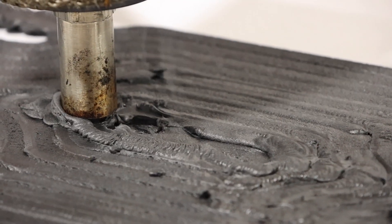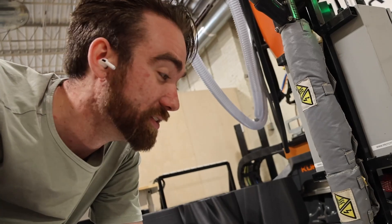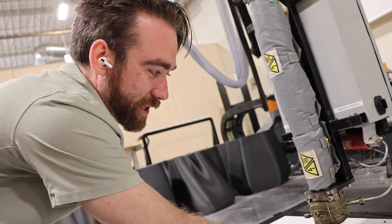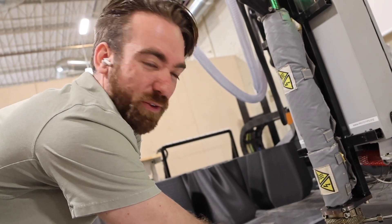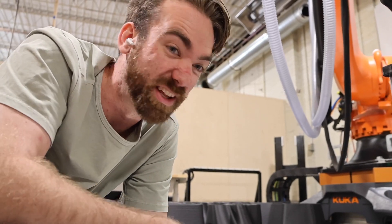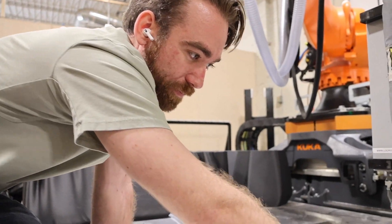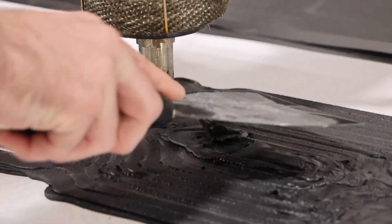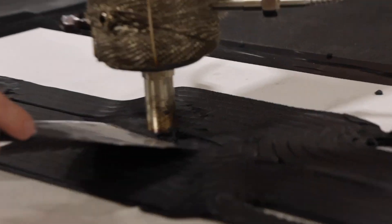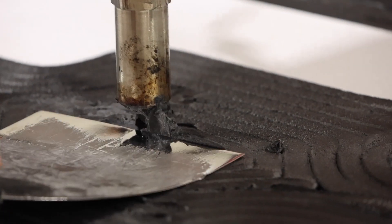Sometimes when you're desktop printing it fixes itself after a couple of layers, but that's not the case with large format. You know how sometimes the skirt is a little funky or the first layer isn't totally level? The reason this looks the way it does is because those differences when you go big just get bigger — and those details really make a huge difference. That's why I'm literally using a spatula to push it down.